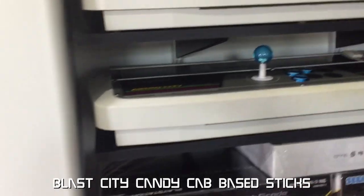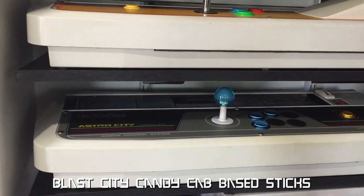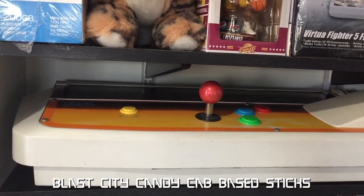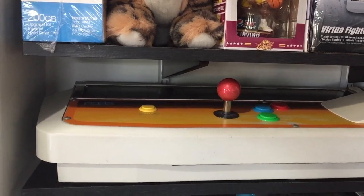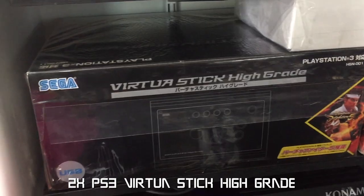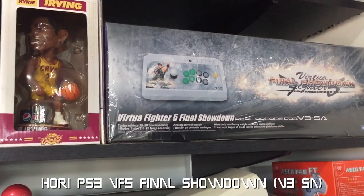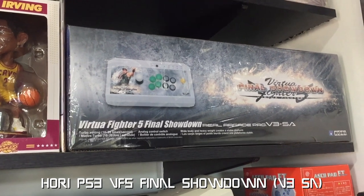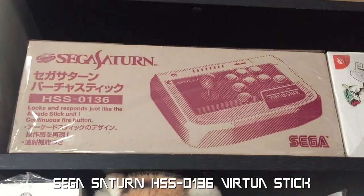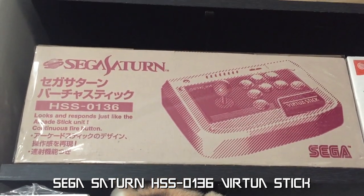Next is a Blast City based arcade stick with Sanwa buttons and stick. This one has Sonwa buttons and stick but is dedicated for Virtua Fighter. Here are two Virtua Stick High Grades for PS3.